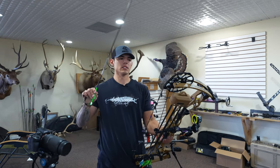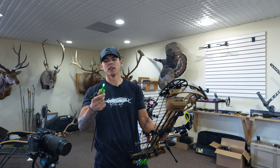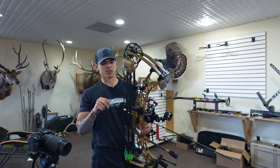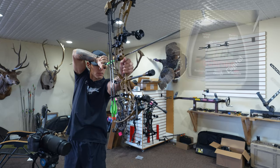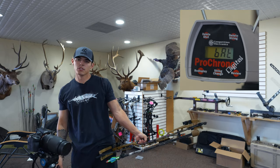I have two different weights I'm going to be slinging through the chrono. This is my hunting setup — 501 grains. This has arrow wrap, 4-fletch, and of course Aluminok on it. We're going to put three arrows through the chrono: 70 pounds, 29-inch draw length. Let's see what speeds we're getting out of this 501-grain setup. 280 — not bad.